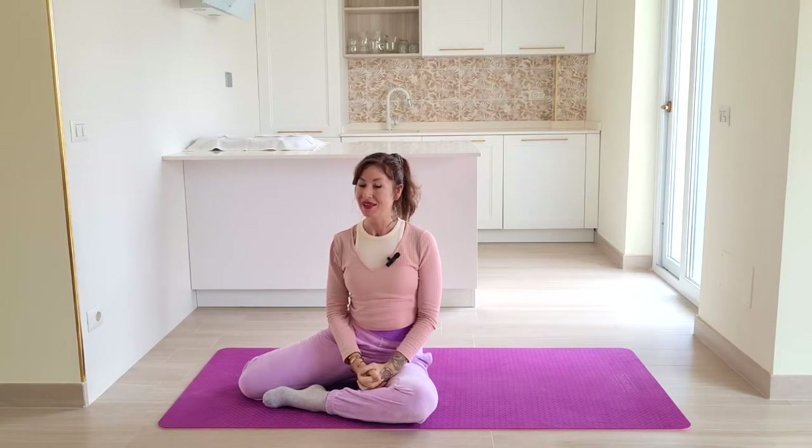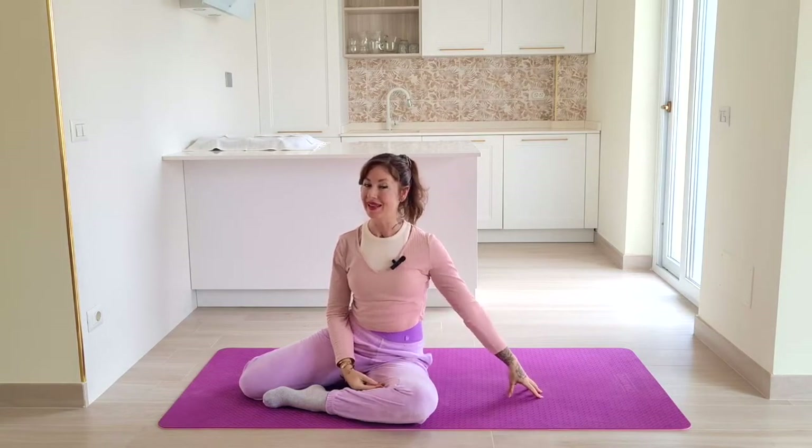Hi, welcome or welcome back to my channel. Today I have a really quick glute workout for you. It's going to be wrist friendly. We'll be working on the mat in a clam position almost throughout the whole sequence, and it's super short — only 10 minutes. If you're up for it, you can meet me down at the mat, laying on one side.